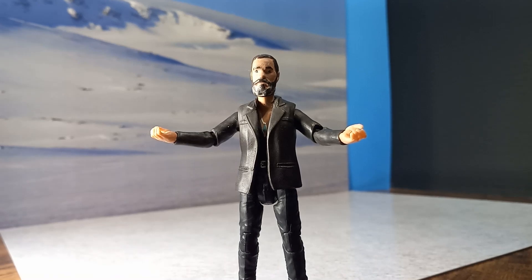Alright everyone, welcome to Street City Studio. I'm John, and in this video we're going to set up another photo shoot.